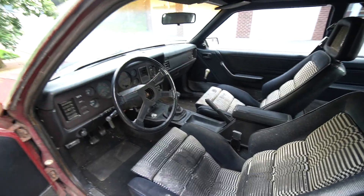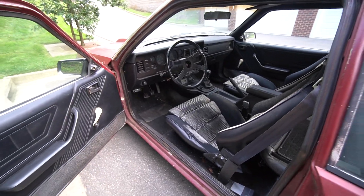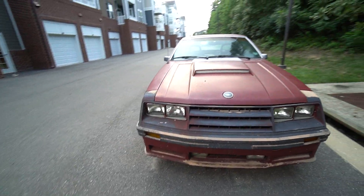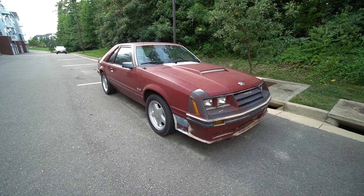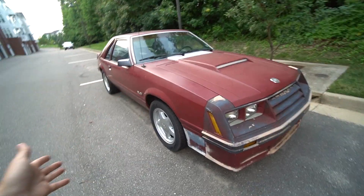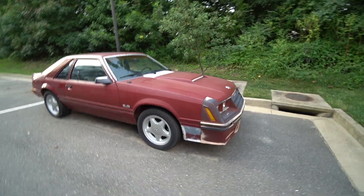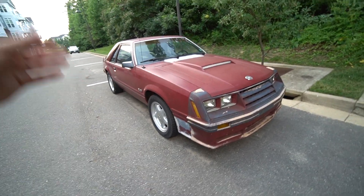If someone out there is looking for the absolute perfect 1982 all original with Recaro project car, this thing deserves to go to a good home. It truly does. I wish I was in the position to dump thousands and thousands of dollars into this to make it the ultimate four-eyed Fox cruiser. Making this video right now is kind of sad because this is such a gem. Whoever ends up snagging this car is going to be very driven to have it painted correctly — not a $900 Maaco job. I'm thinking more of a $3,500 to $5,000 paint job to keep it in its original condition. That's what this car deserves.